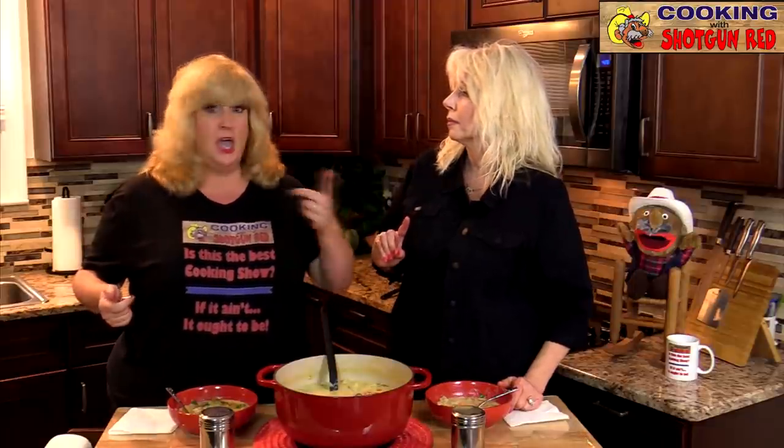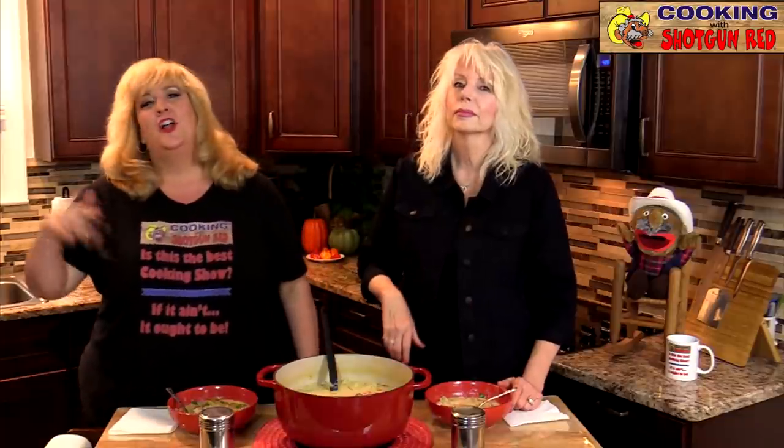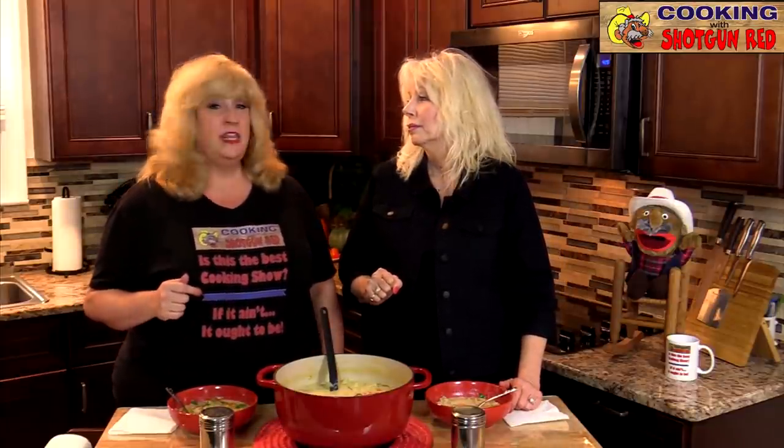At shotgunred.com we've got dolls, DVDs, cups, and t-shirts — you can get all that by visiting shotgunred.com. The recipes are right below this video. Thanks again for watching, we really appreciate y'all. Let's eat!